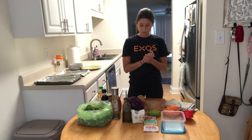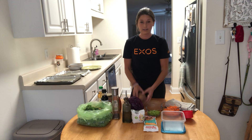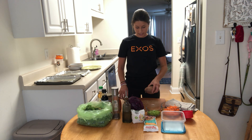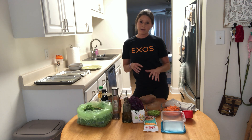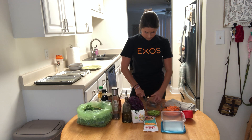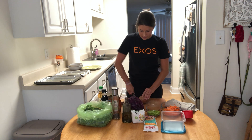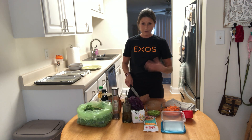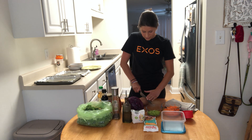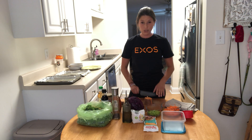We'll start with the fuel — the carbs. I'm going to cut up my sweet potato. I already put my oven to 375, so it's preheated and ready to go. Sometimes you can buy them already cubed, but I'm trying to cut back on my plastic consumption, so buying regular whole foods is an awesome way to help with that. If you have the time, I'd definitely recommend buying your produce whole.